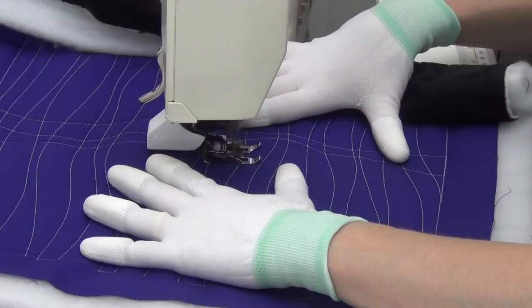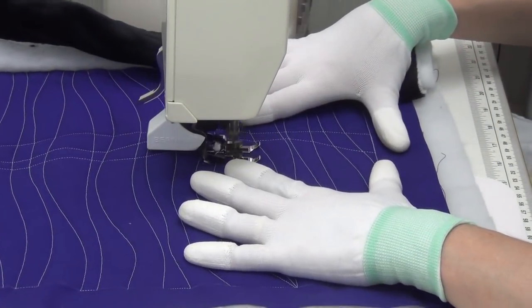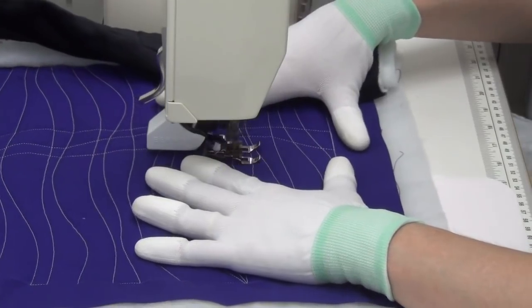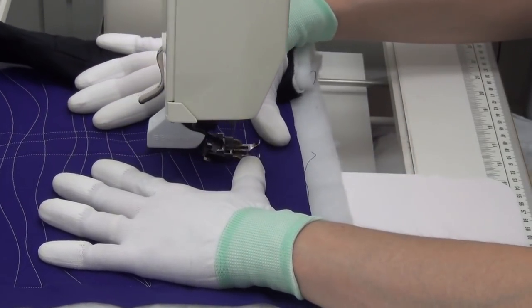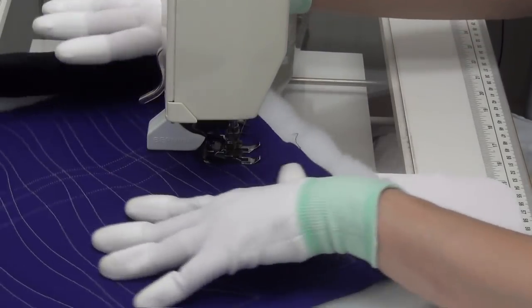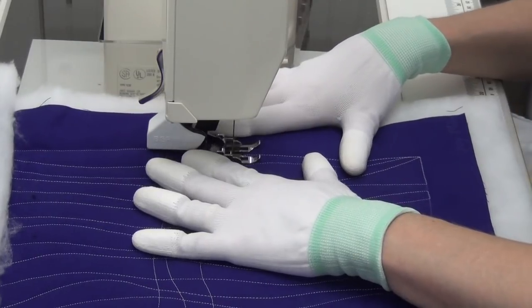I'm quilting Crazy Matrix — a crazy curving grid design that's really nice whenever you're not feeling like perfectly spacing your lines apart. You can always use a design like this and just quilt random free-form lines across your quilting space.